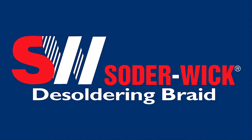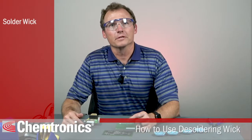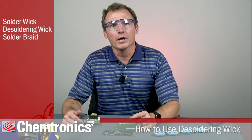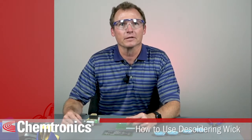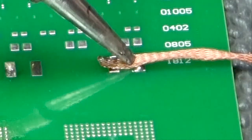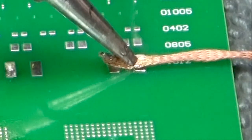Hello, I am Grant Price, the product manager for Solder Wick brand of desoldering wick. Solder wick, desoldering wick, solder braid, desoldering braid — all of these names refer to the same thing. It is a method of removing unwanted solder using flux and braided copper wire.